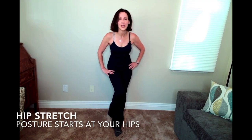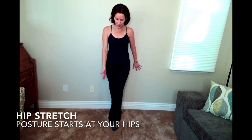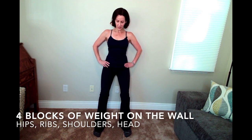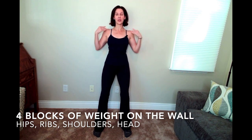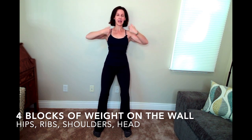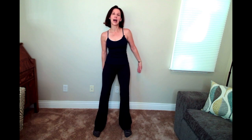First thing we're going to do is a hip stretch. Measure two feet off the wall, heel to toe, heel to toe. Front foot off to the side, back foot right next to it, knees over ankles. Then line up your hips, your ribs, your shoulders, and — the most difficult one — your head. Tuck the chin, feel length through the back of the neck and the low back. Press into your heels and feel how you activate the back body.